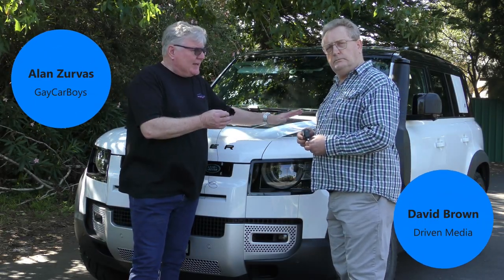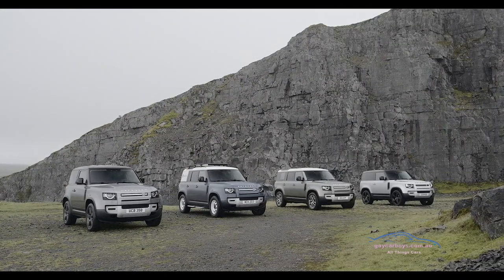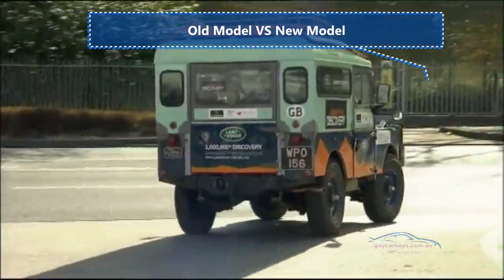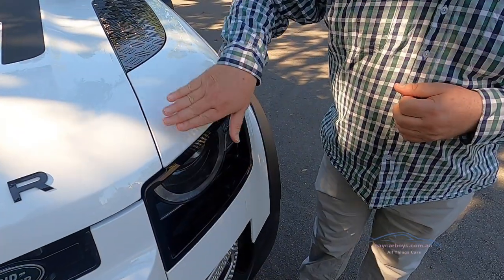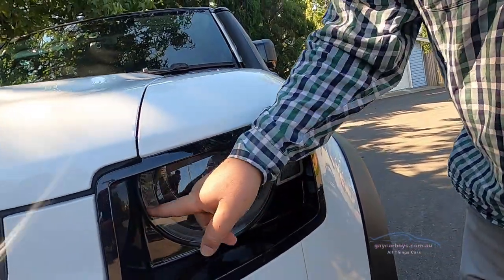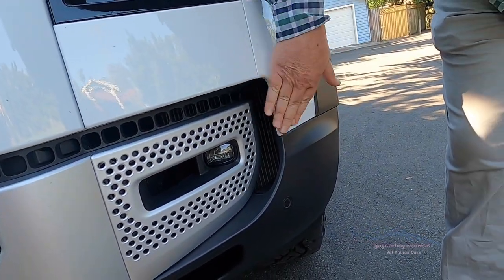The thing that I like about this new Defender is that they've finally departed from that shape they had for 60, 70 years - whatever it was since the original came out. The old style was a very flat front fender and a round light, but this now has some curvature to it. Look at the feature here and down below - it's not flat, it's got much more architecture to it.